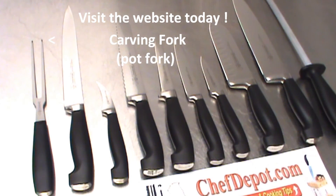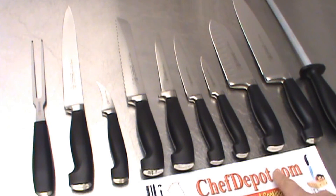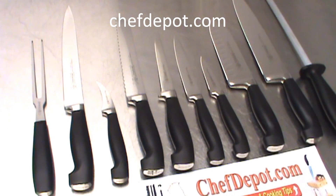So they're all in stock, many different brands, all high quality. NoJunkChefDepot.com — support your sponsor. Thank you.